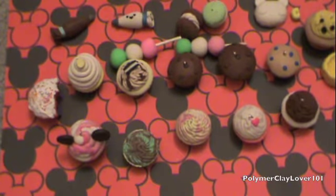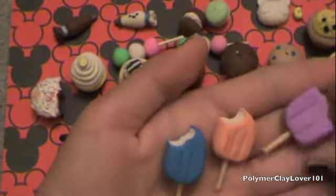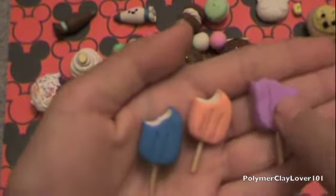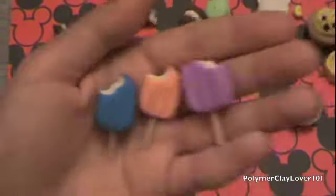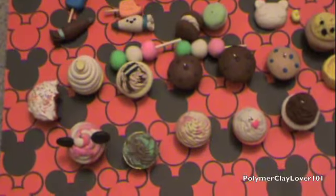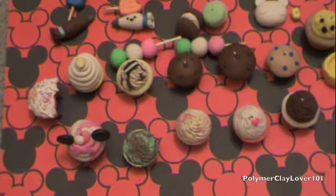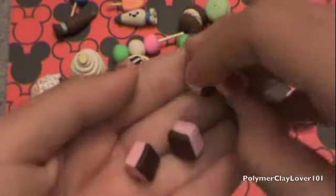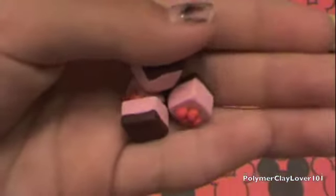And then I have these three popsicles — creamsicles, I guess. I have grape, orange, and blue raspberry. And then I have these cheesecakes that I saw in a Cookie Creations video, I think. It's like a raspberry or cherry cheesecake — little squares with little crust on the bottom.